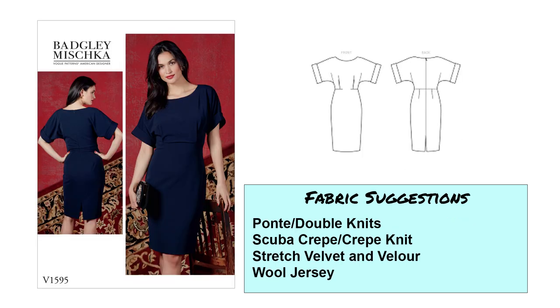Next is Vogue 1595, a very simple yet sophisticated dress. I like the dolman-type sleeves. It's got a dart in the front, it's a little fitted through the hips, with a back vent and some back darts at the waist. I think it's a very lovely dress. I would use ponte double knits on the lighter weight side, a scuba crepe or crepe knit, stretch velvets and velours, and a wool jersey could be nice for cooler weather.